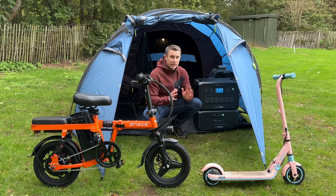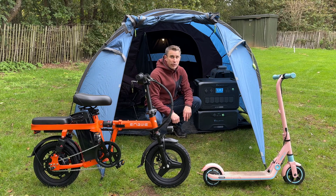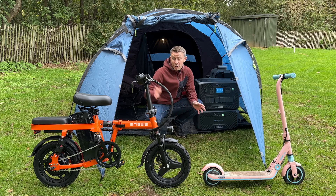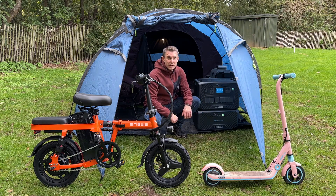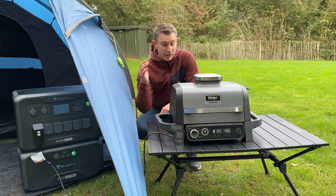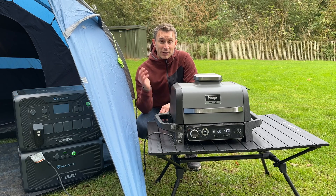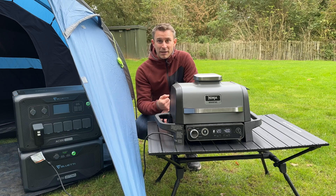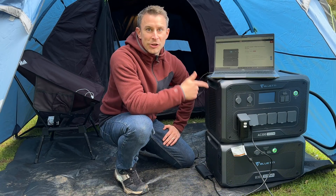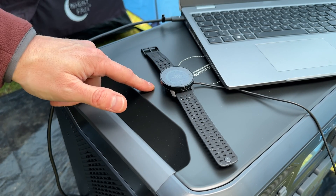So what do I personally use this Bluetti AC300 and B300 for? When I'm camping I'll use it to charge our electric bike and electric scooter. I'll use the Bluetti portable power station to run my Ninja Woodfire BBQ, which I absolutely love - it's a super green way of cooking, much better than using gas or coal. I'll also use it to charge my laptop, phone, and smartwatch.